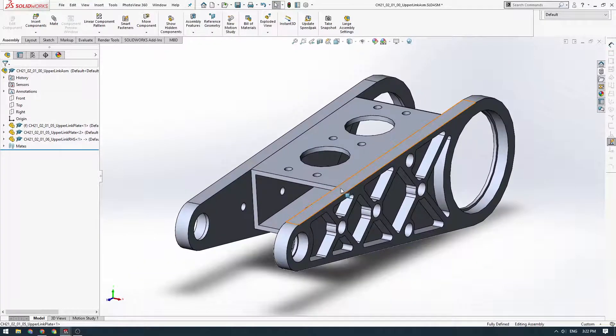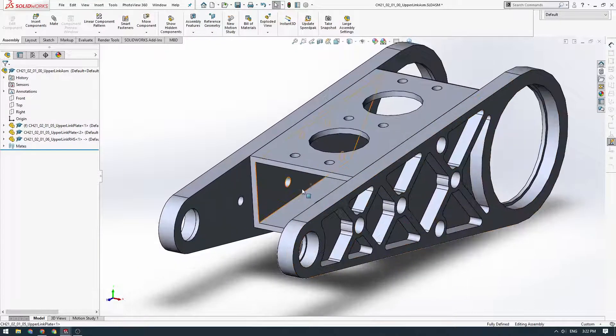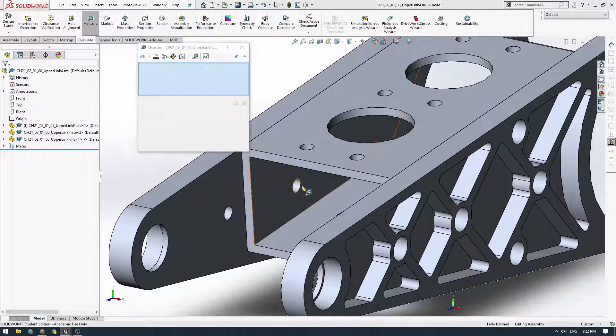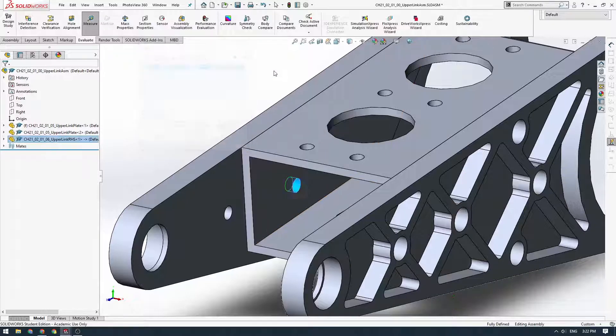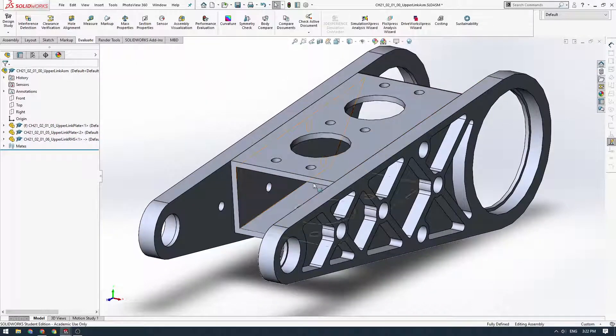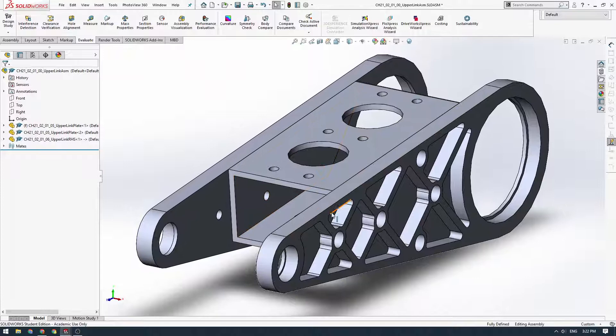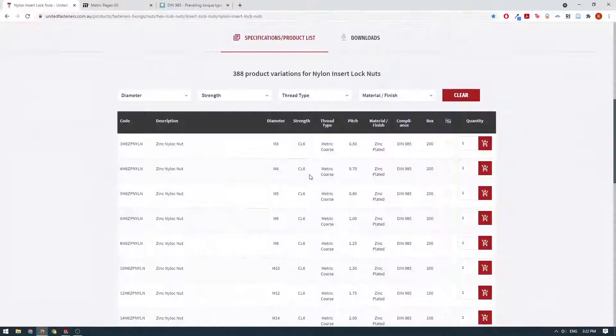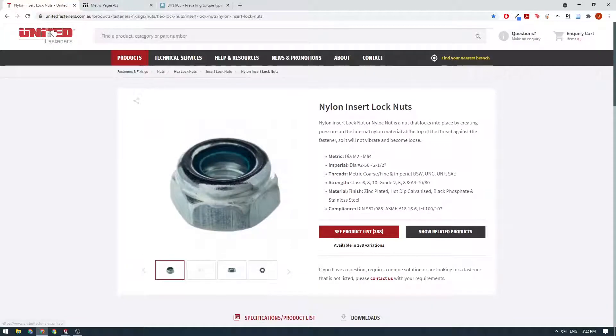First thing we're going to do is download some nut models. We're going to get some nylock nuts which suit these holes — we've got 5.1 millimeter holes here, so we're going to have 5 millimeter bolts and we'll need some M5 nuts. We'll go to our fasteners supplier and look for some appropriate nylock nuts — basically nylon insert lock nuts.